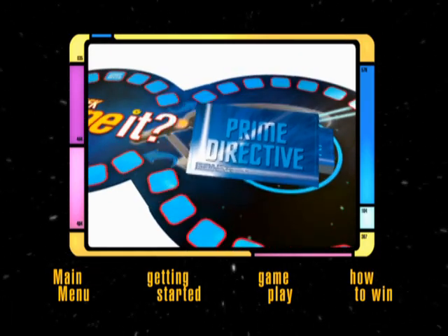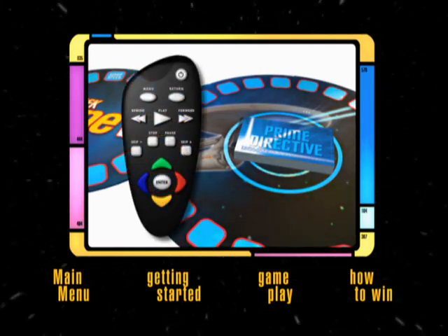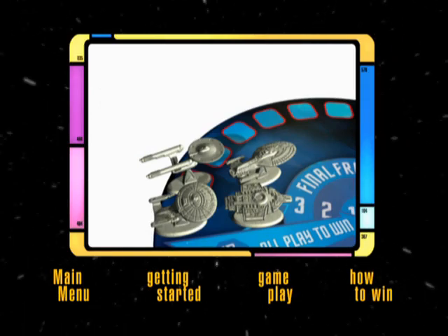Place the Prime Directive cards on the board and select a player to operate your DVD player's remote control — refer to them as the DVD master. Choose your playing pieces, place them at the start location on the board, and you're ready to play.